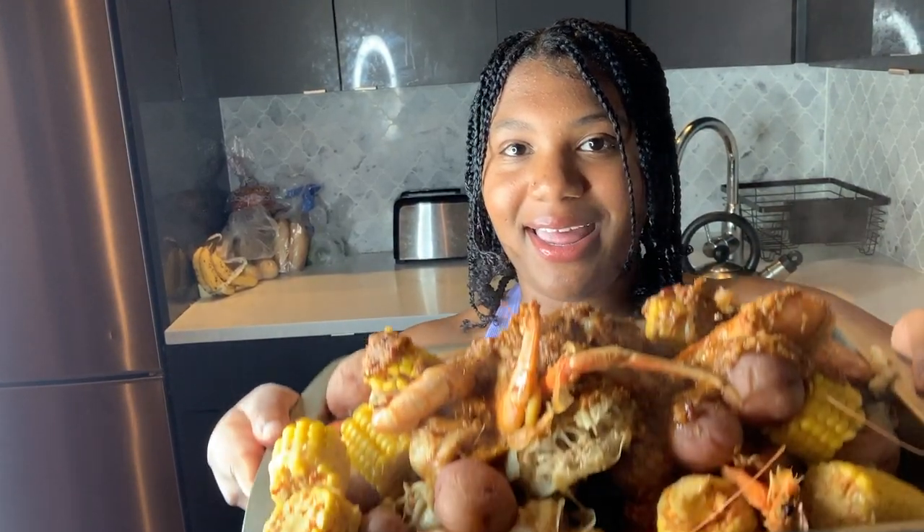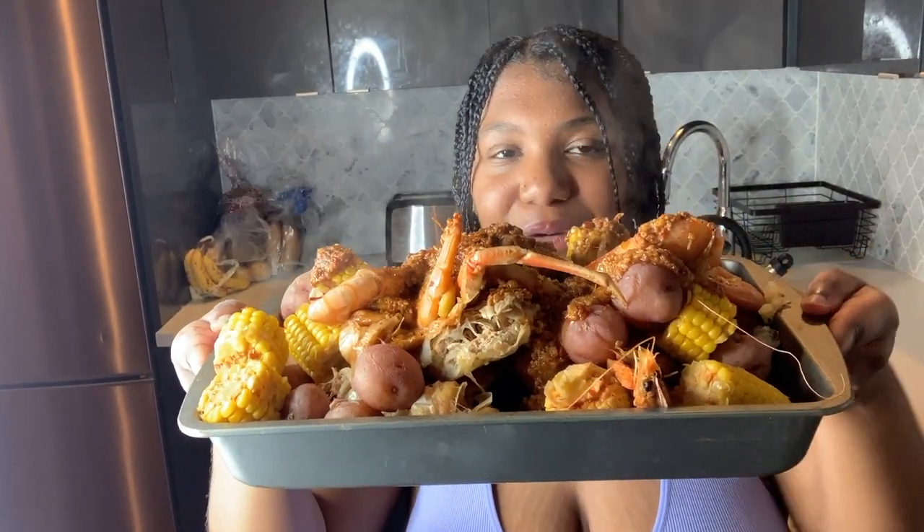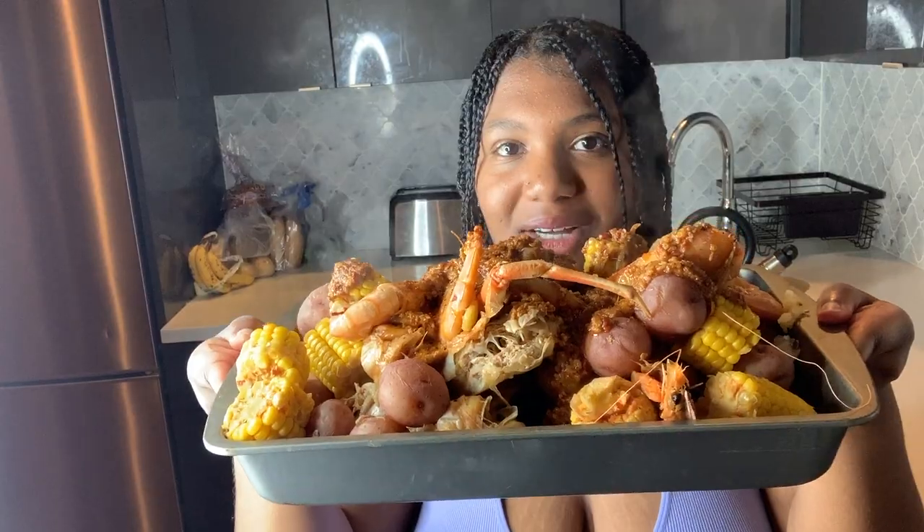Hi, welcome back to another episode of Cooking with Milan. In today's episode I'll be cooking a shrimp, crab, potato, and corn crab boil with a garlic butter sauce. As you can see, in this pot here and this pan back here I have my crab oil boiling and my garlic butter sauce being made. If you want to see how I make this delicious crab boil at home, stay tuned and watch this video.